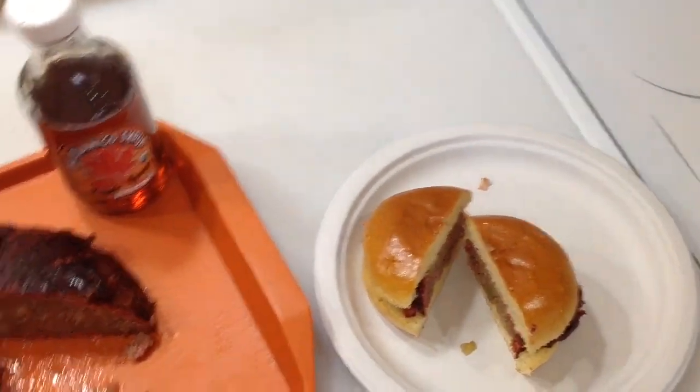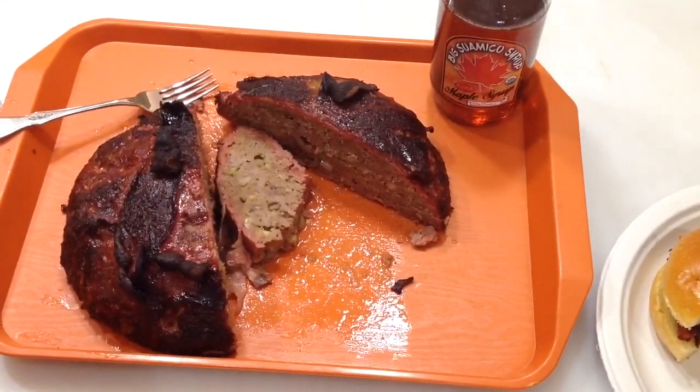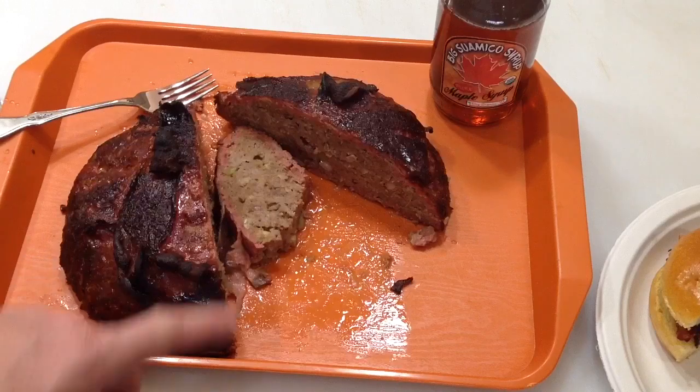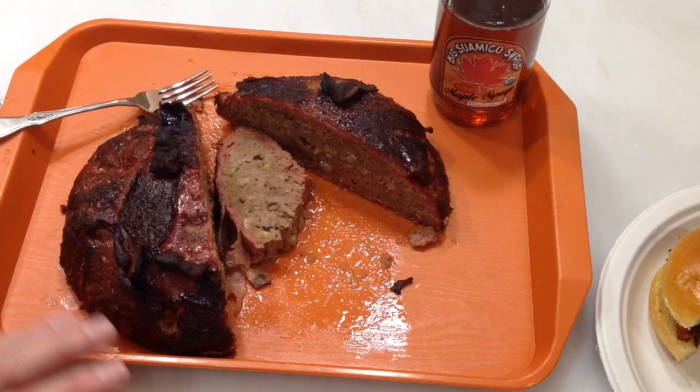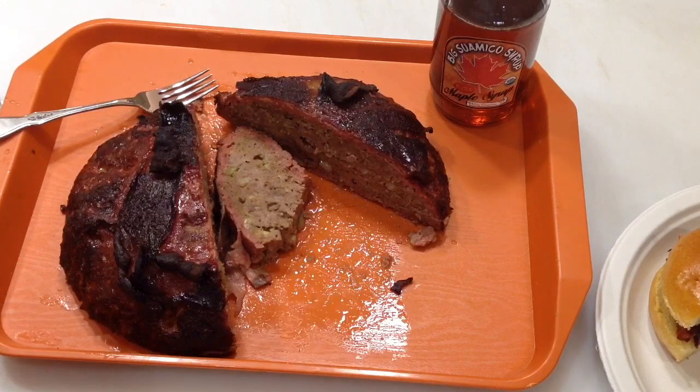I've got a sandwich made up — I'm going to eat. Folks, I hope you enjoyed this. I can do it, you can do it. Tom Horstman on YouTube — please subscribe, leave a comment, thumbs up. And as always, I really do appreciate it, and I really mean that. Thank you.